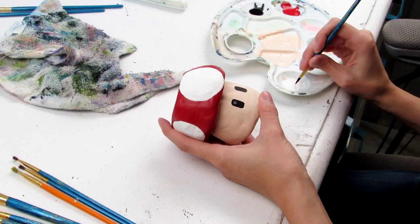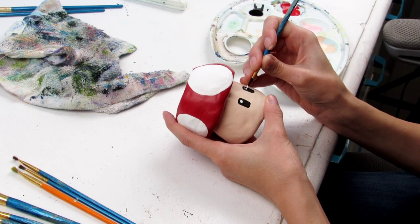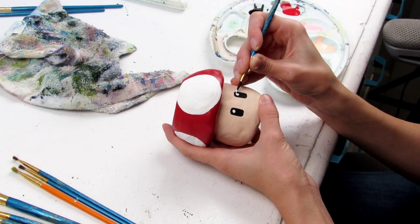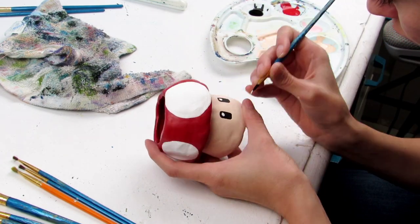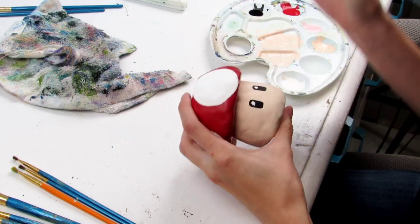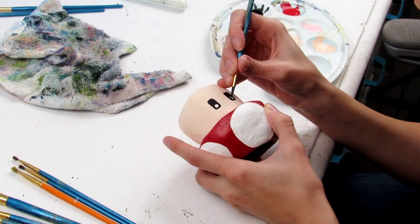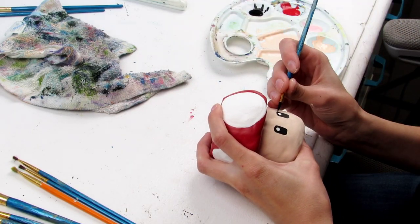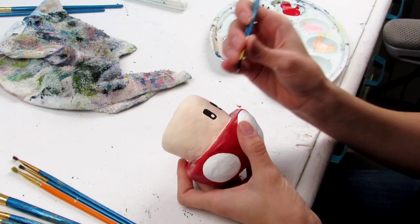And now for the finishing touches, going back in with my fine tip brush to give him those little highlights that bring life to the character. Not gonna lie, he looked the tiniest bit soulless without his little eye sparkles. And then I gave him two little dots of white and boom! Suddenly, it is a Mario Mushroom power-up! I love those moments, you guys. I really do.